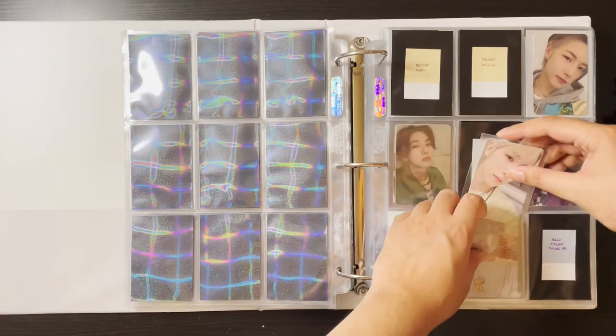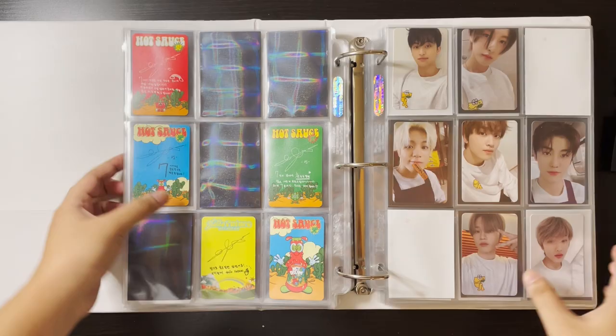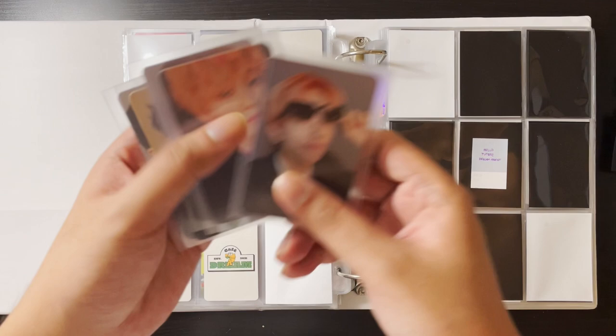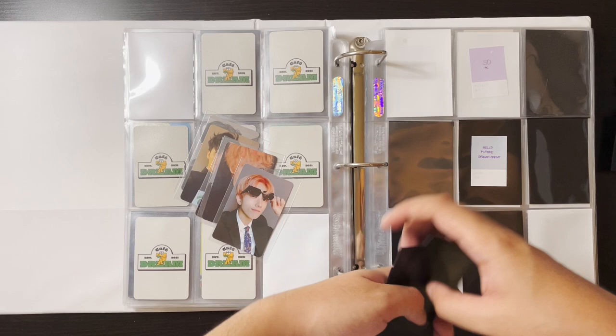It's going to be harder for me to unbox next time because I know Renjun's signature now, so I can't really get surprised. Next thing — I did want to collect OT7 for the Agit Dream Agent cards and for now I have five of them. I have Mark's, Renjun's, Jeno's, Chenle's, and Jisung's. I'm just missing Jaemin and Haechan.